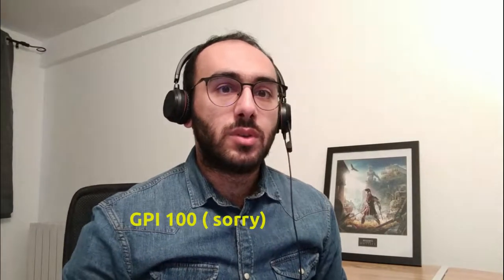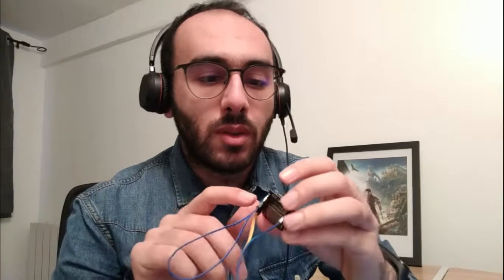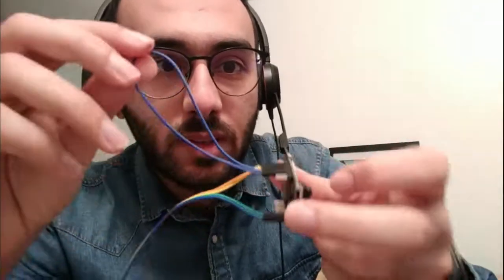Let's wire the ESP32-CAM to the FTDI. We will start by connecting GND to GND, 5V to VCC, U0R to TX on the FTDI, U0T to RX on the FTDI, and GPIO0 to ground. The most important step is to wire the IO0 pin to ground, as you see here.